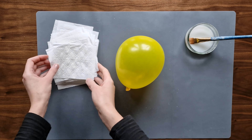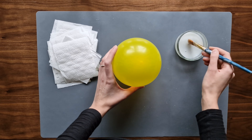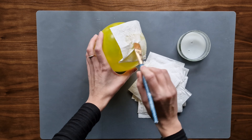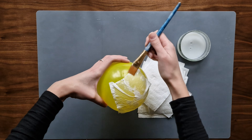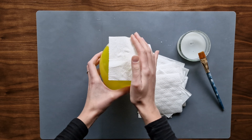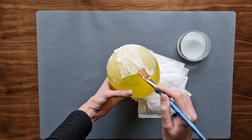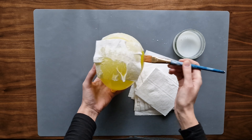Tear toilet paper into single sheets. I'm using three-ply paper as one side has some design on it — I will be putting this side down. I apply some of the mixture onto the balloon and then put a piece of toilet paper on it. I make sure the whole piece is wet and stuck to the balloon. I always make sure that the pieces are overlapping each other. This way I cover almost the whole balloon, leaving only the top.